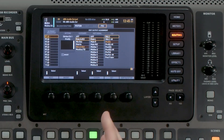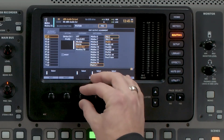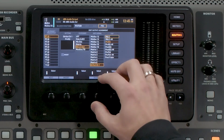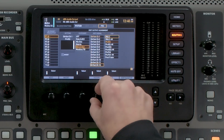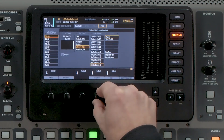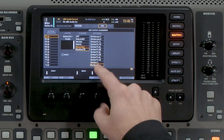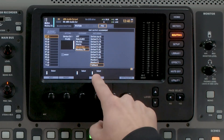On our P16 output, we can select from our main left, right, mono center, any of our 16 mix buses, any of our six matrices. We also have all of the direct outs — so 32 channels of direct outs. We also have our eight auxes, as well as our effects returns, and then our monitor and talkback.